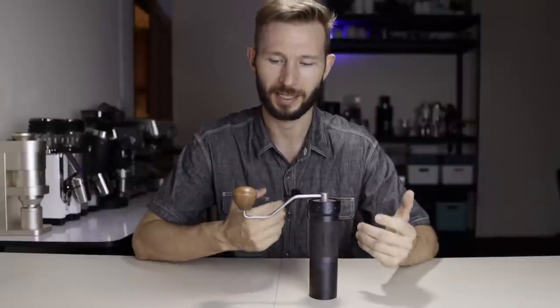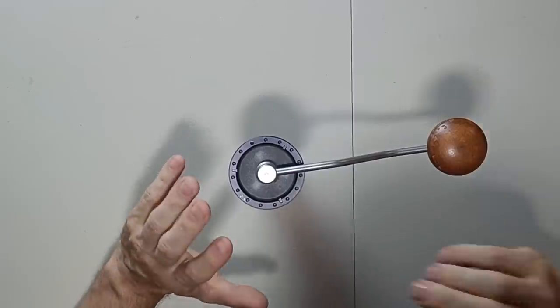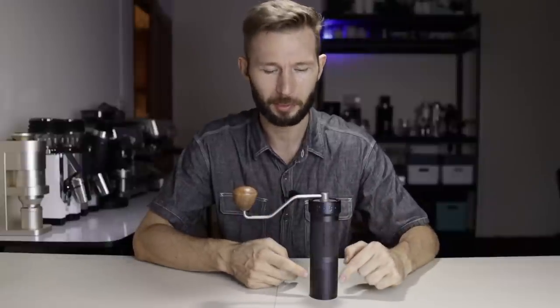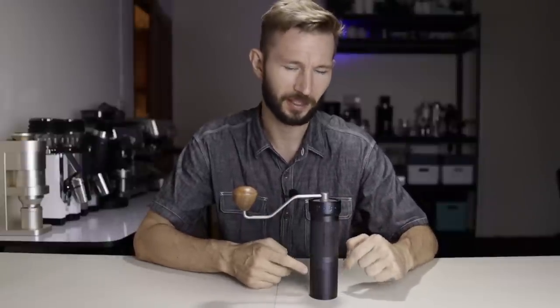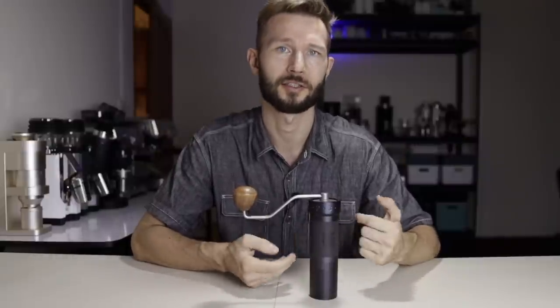When it comes to the ZP6 Special, the highlight is really the burr set on the inside. Since the grinder has so much in common with the K-Pro, you could say it shares the same pros and cons. You have a really nice long handle, you have the external adjustment wheel, and then you have the screw-on catch cup, which is a little bit of a letdown compared to the K-Max, but it still gets the job done.